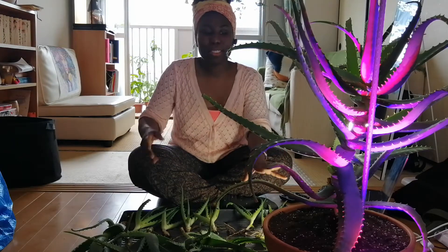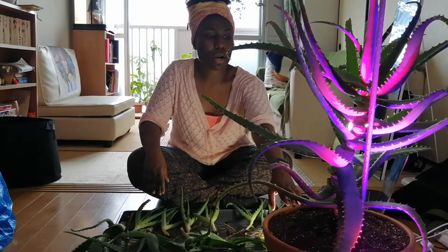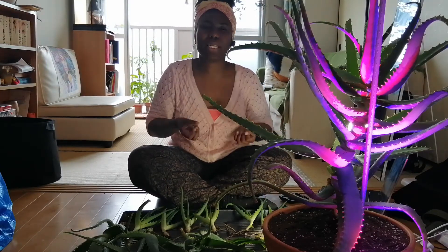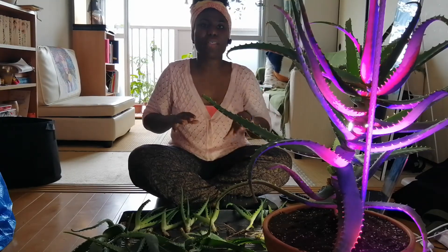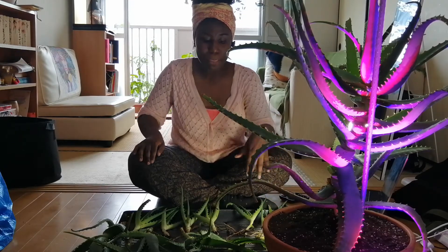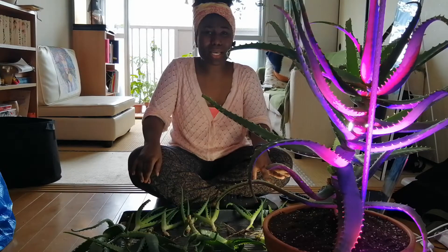My advice would be to let it completely dry out. After repotting your aloe vera, don't add any water — leave it for maybe four or five days as it is so that the wounds can completely heal and callous over and dry up within the soil. This helps prevent root rot, fungus, and decay. We won't put any water in it, and the same goes for the baby pups.